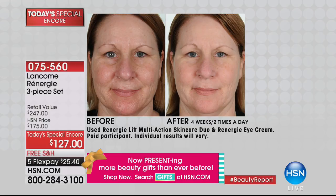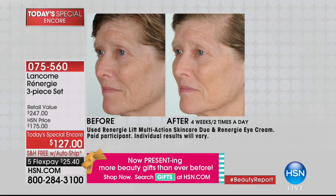Trish's before-and-after shows incredible results. Her skin was uneven, patchy, slackening, red — look at the texture in her chin and cheeks. Look at the after: brighter, smoother, tighter, lifted. That's just four weeks. Olga had a lot of lines, wrinkles, and loss of firmness in her jawline. Look at the after — tighter, plumper, lifted, smoother, firmer. That's the power of this Rénergie duo.